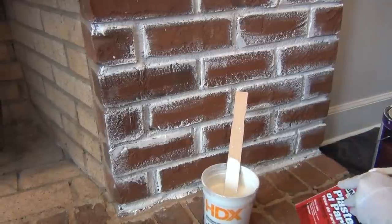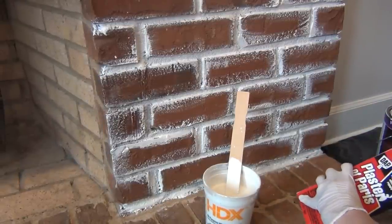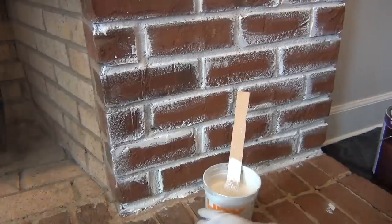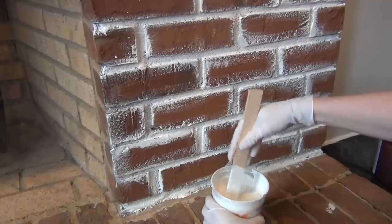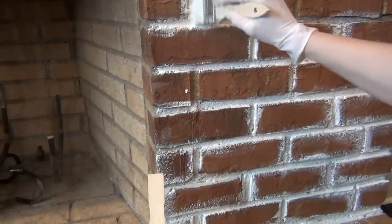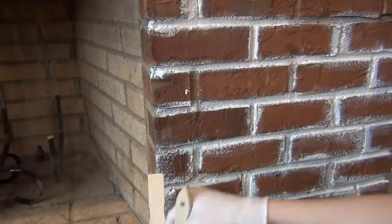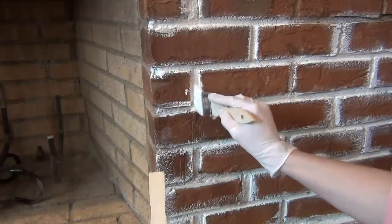So I added more plaster of Paris directly to the chalk paint to thicken it up. In this particular case, any texture to the paint is a good thing, and depending on what kind of paint you're using this will be trial and error until you get it to the consistency you're happy with. Some techniques like the German smear technique use mortar to fill in the joints and cover more of the brick, and some other techniques are more of a diluted whitewash, so there are several ways to accomplish a similar look.